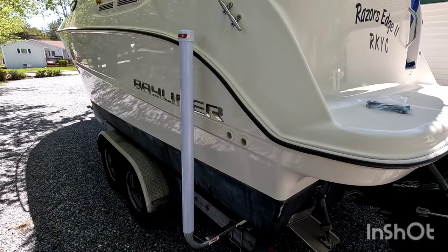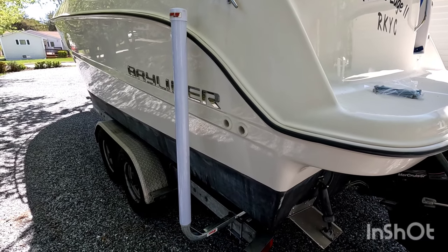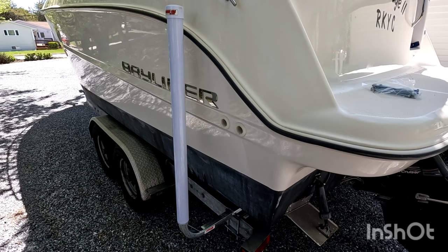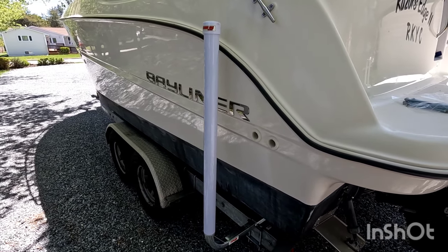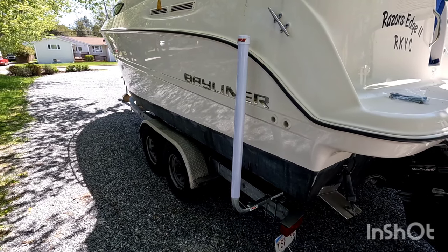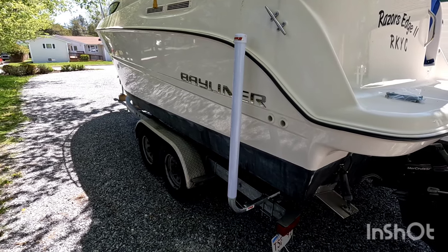I hope you found this video helpful. If you did, make sure to hit that thumbs up, and comment if you have any questions or suggestions. This is our 24 and a half foot Bayliner. Thanks for watching — happy boating season, take care.